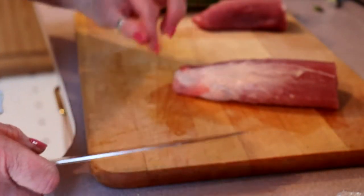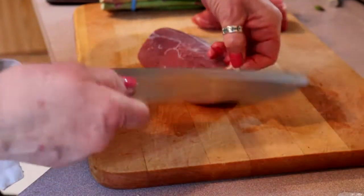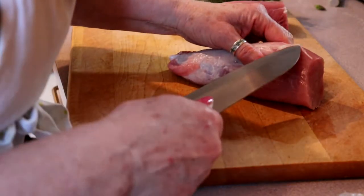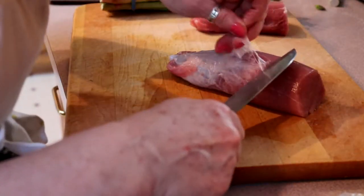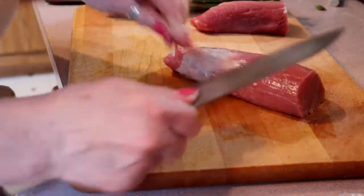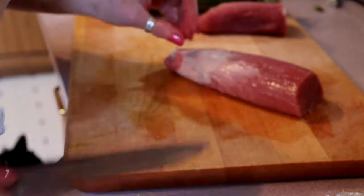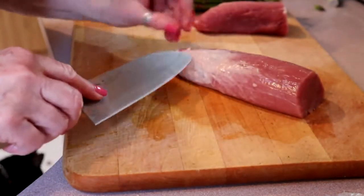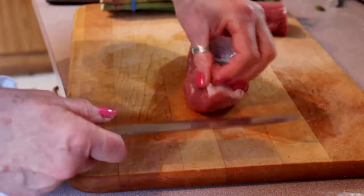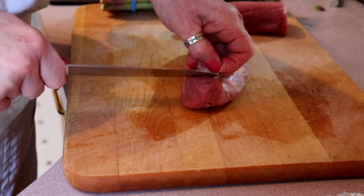It's got some silver skin on it so we are going to trim that off. You want a really nice sharp knife and get the edge here. The silver skin is actually a tendon and it's quite tough — you don't want to be trying to chew on that when you're eating your dinner. This is the bit we want to get hold of here.